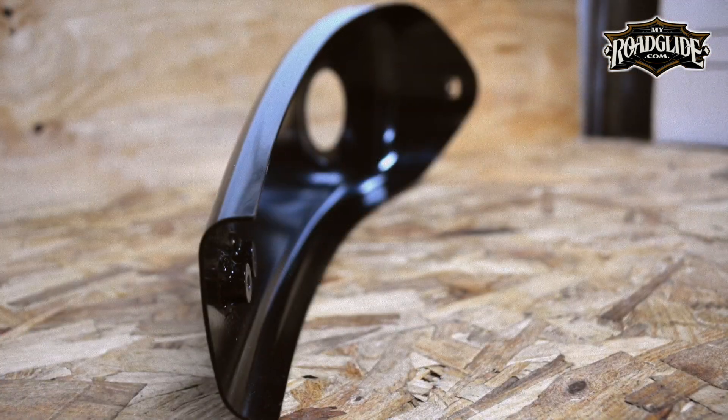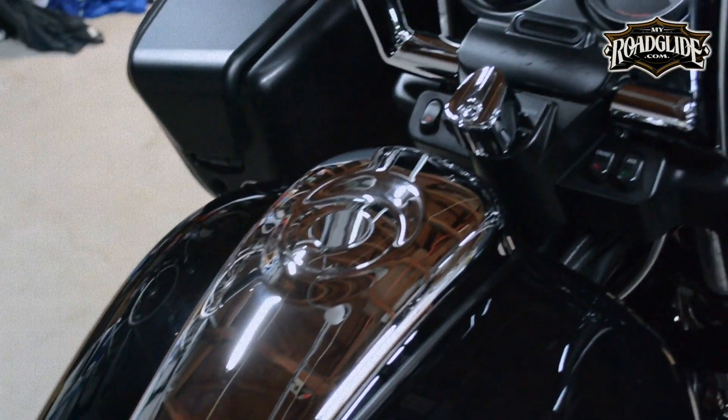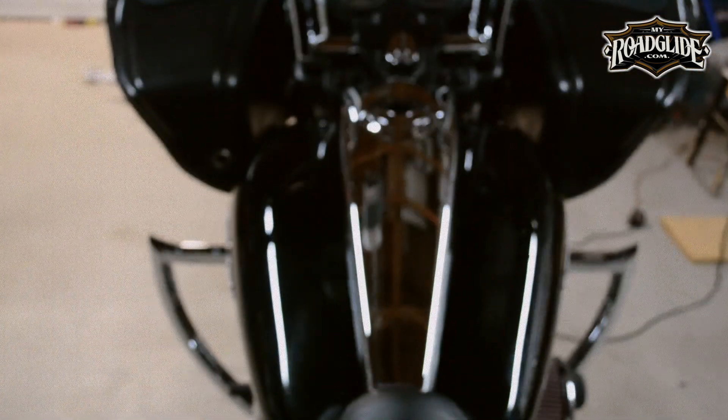The dash is remarkably sturdy. I'm almost certain Clockworks could have gotten away with using a thinner piece of steel, aluminum, or even decided to go with ABS plastic or fiberglass, but they didn't. That's just how Clockworks gets down — quality, quality, quality.